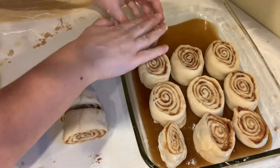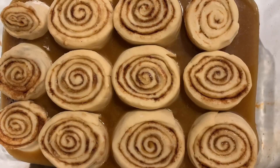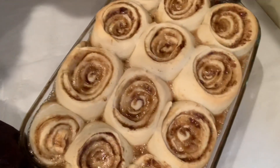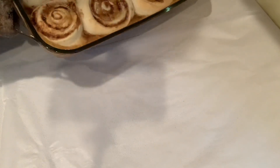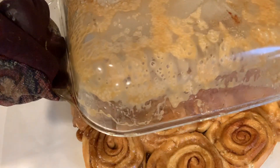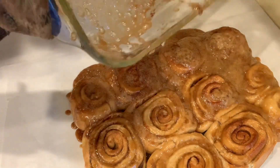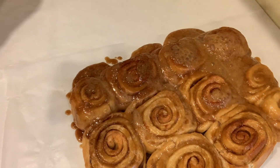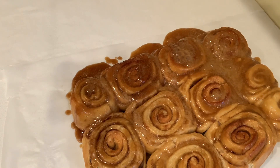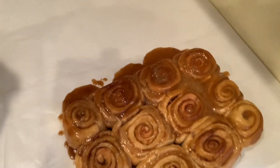After we've let them sit for about an hour and they've grown again, we're gonna put them in the oven — 350 degrees for 10 to 15 minutes. Then we're gonna flip them out immediately onto wax paper so that the caramel comes out cleanly. If you wait too long, the caramel's not gonna come out the way you want it to, so you gotta flip it right after you get it out of the oven. As you can tell, one side of this got a little more caramel than others because I didn't flip it fast enough — so that's gonna be the lucky side. Whoever gets that side will get the most caramel.